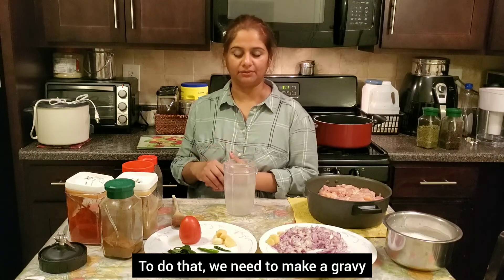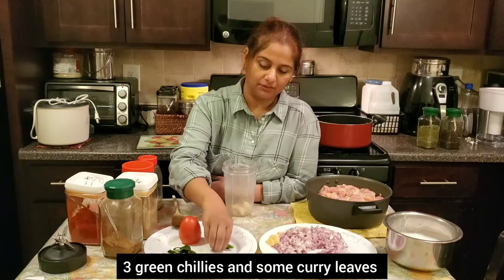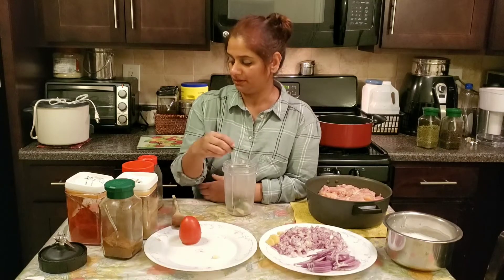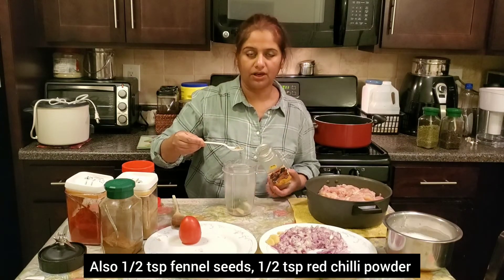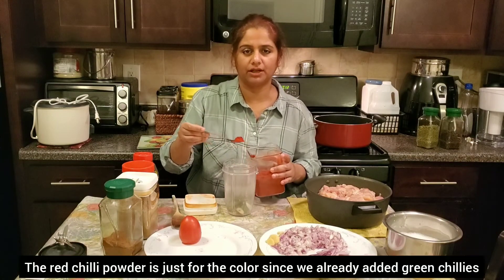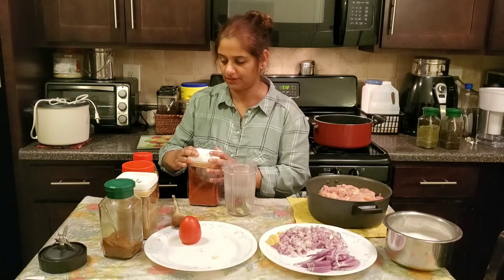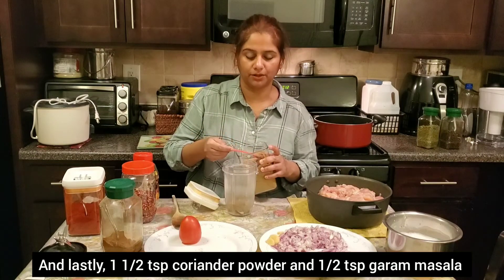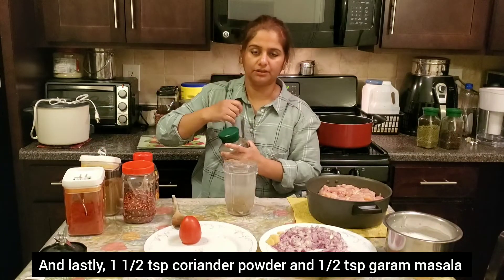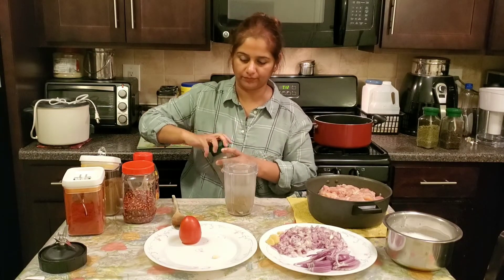That is a gravy. I add ginger, garlic, green chilies, some curry leaves, half a teaspoon of fennel seeds, half a teaspoon of red chili powder. I already added green chili powder. 1 teaspoon of coriander powder. This is a garam masala. 1 teaspoon of olive oil.